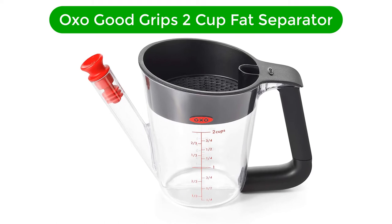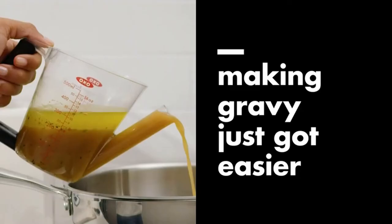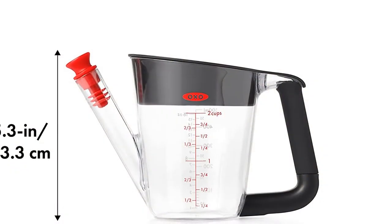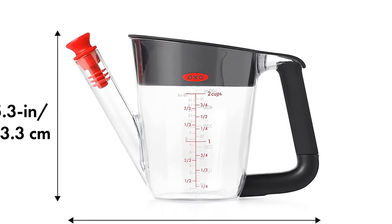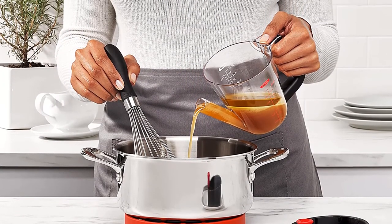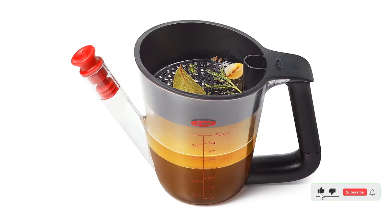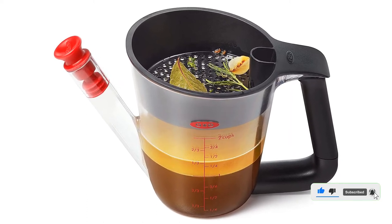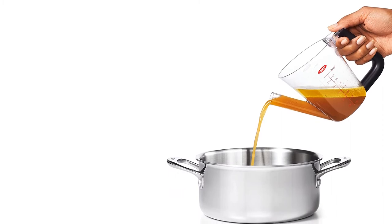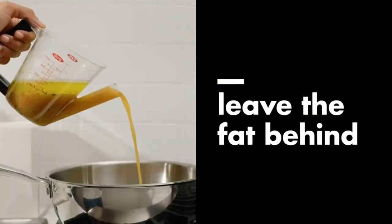Number 2. Second best pick is the OXO Good Grips 2 Cup Fat Separator. Made of BPA-free plastic, it is light and durable, feeling almost weightless as you pour. OXO designed the silicone lid to also act as a strainer, and there are easy-to-read measurement markings in cups, ounces, and milliliters. When I tested this, I found that it gets the job done, but to ensure the liquid and oil separate out perfectly, you may need to start and stop pouring more than once. Besides that, I was impressed at how easy and fast it was to separate out the fat. When you're finished, just rinse it out with a little soap and water. It cleans very easily in the dishwasher without too much pre-rinsing. One unique feature of this product is that it comes with a stopper, which helps lock in the flavor and prevent liquids from spilling during transportation as well as while storing.